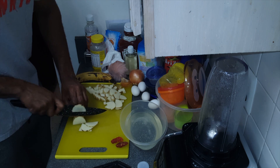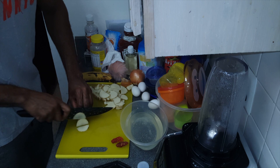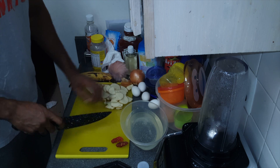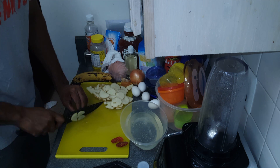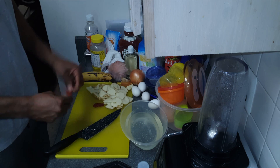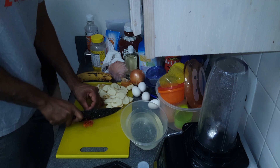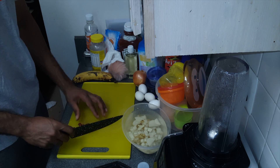First thing you've got to do is make sure you wash your potatoes — wash them nice and clean. If you've got a little brush, go ahead and brush them underneath your sink to get whatever excess dirt is there. You want to cut them in half, and once you cut them in half, you want to slice them as thin as possible. Why? Because they cook a lot faster, and it goes better within the sandwich.